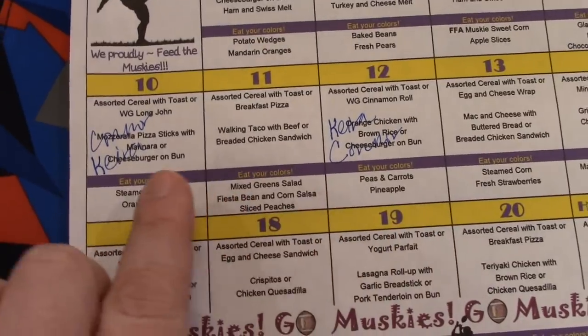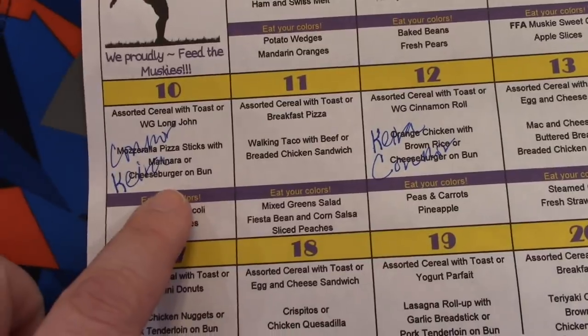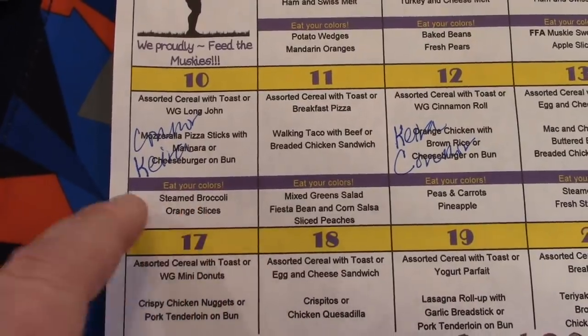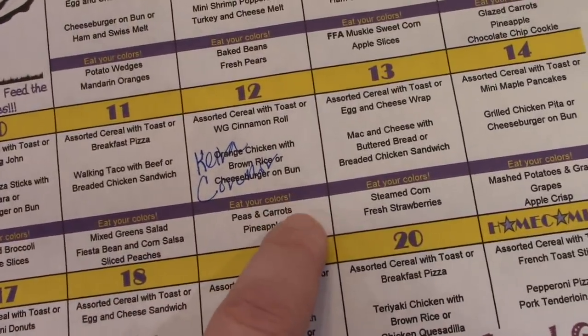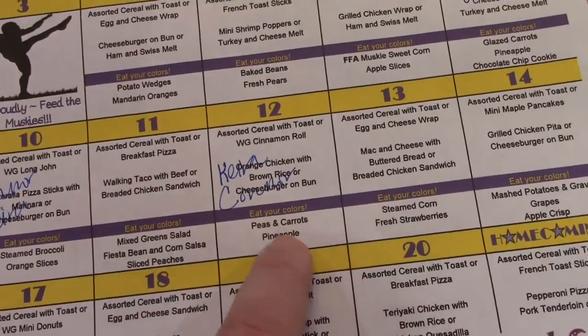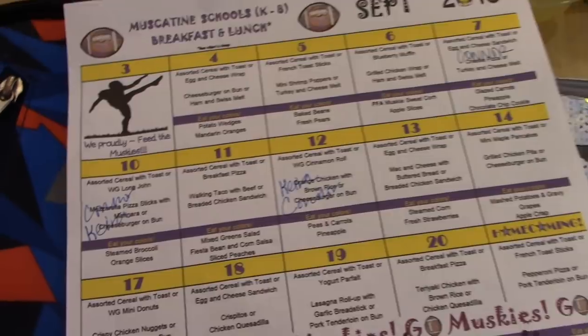So this week they're both going to eat lunch on Monday and Wednesday. On Monday they're going to have mozzarella pizza sticks with marinara sauce — the alternate is cheeseburger, and the sides are broccoli and orange slices. On Wednesday they like the orange chicken that the school has, so they're both going to eat that: orange chicken with brown rice, peas and carrots, and pineapple. That's kind of how we approach it.